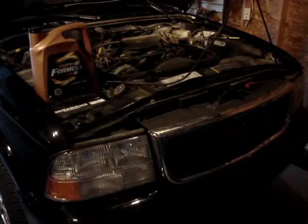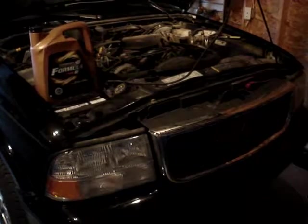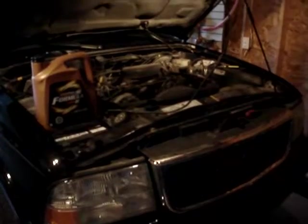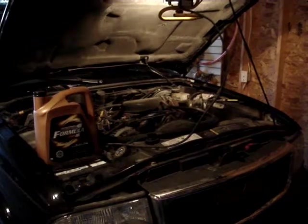Hey everyone, welcome. We're doing some basic service on a 2005 GMC Jimmy today with the 4.3 liter Vortec engine. We're doing an oil change and going to check some of the basics on it.